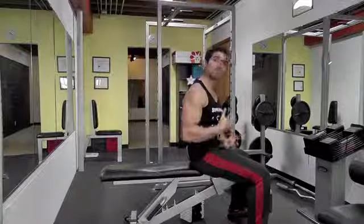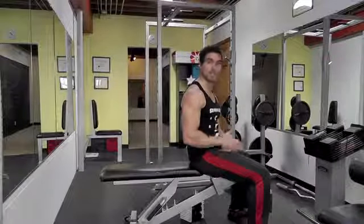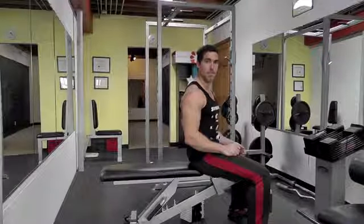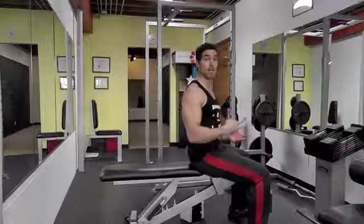Those rules apply to the incline press, the flat press on barbells and dumbbells, and everything in between. You always want to engage your body head to toe and always want to isolate the muscle you're trying to work — not just work whatever, wherever.